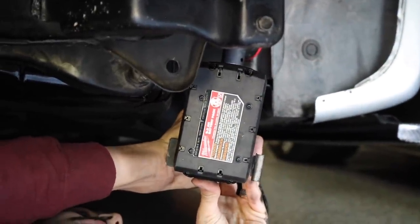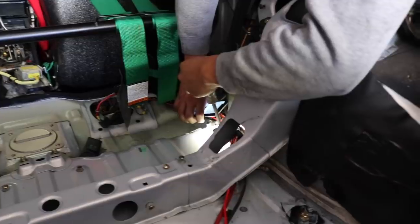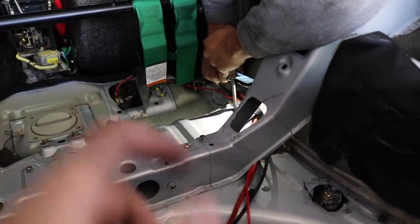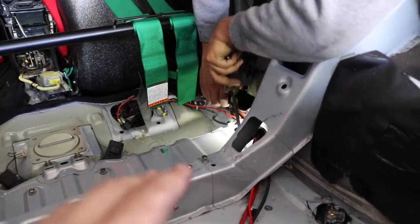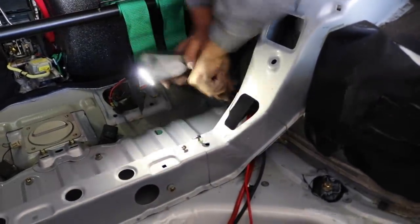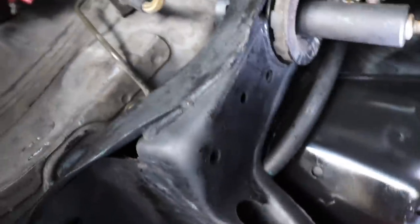The front two bolts are spinning. The forum says you have to weld some type of square piece onto the bolt so it doesn't spin on the chassis. We're actually trying to use a screwdriver to see if we're able to tighten the subframe bolt from the bottom and the front without having to do any welding on the car. I think we got it — yeah, that thing's on there.